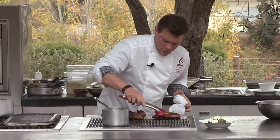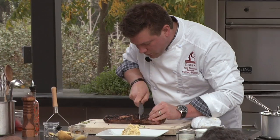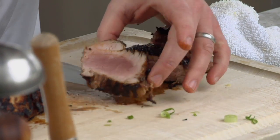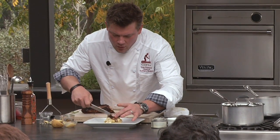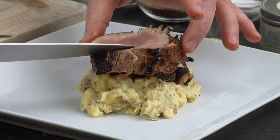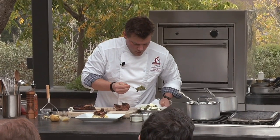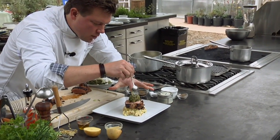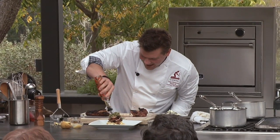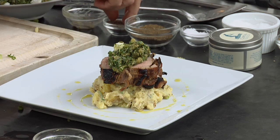These guys look really, really good. Let's get a couple nice slices out of this. This is to me what a delicious slice of pork should absolutely look like. It's got this brown sugar crust on it. Right on top we add a little bit of our salsa verde with our goat cheese, a little bit of olive oil. Dinner's served.